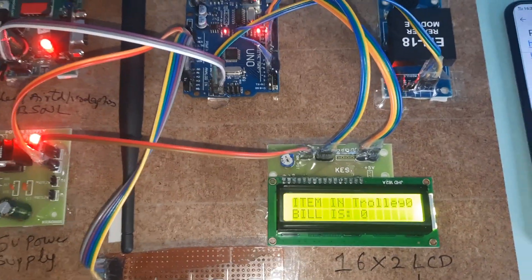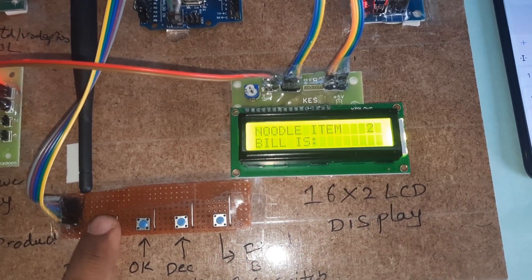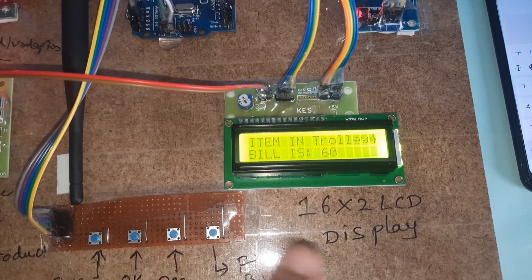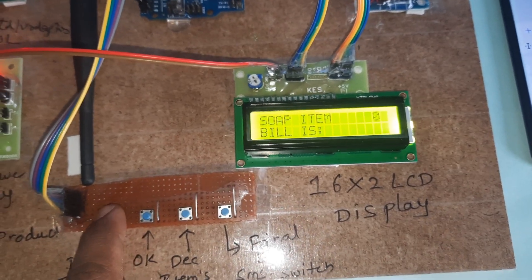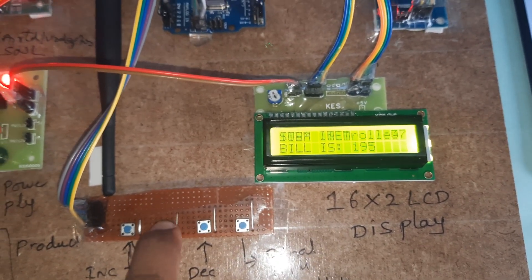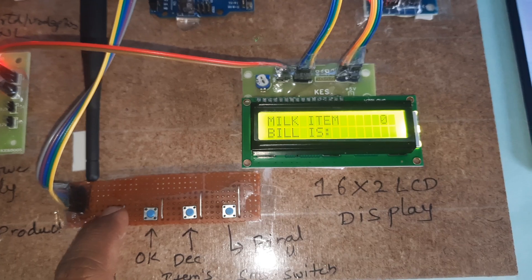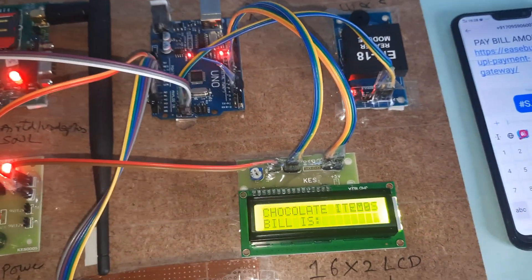Now scanning items. Starting with nodule — items is zero, incrementing, then pressing OK. Total four nodule items taken. Next, scanning rexona soap — only soap, increment, then OK: six items. I need to delete one item — three items then OK: seven items. Now going to the milk packet — increment, then OK. Now going for chocolate — increment.